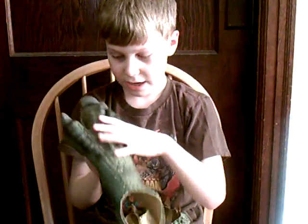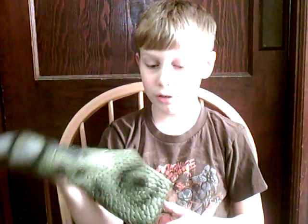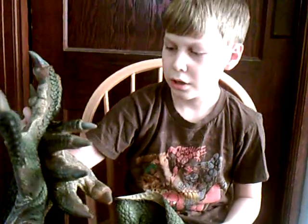They're really cool. The total for everything — the feet are around $28 I think, the hands sell for around $29, and the mask is $19. So the total should be around $70 to $80 for the entire set.